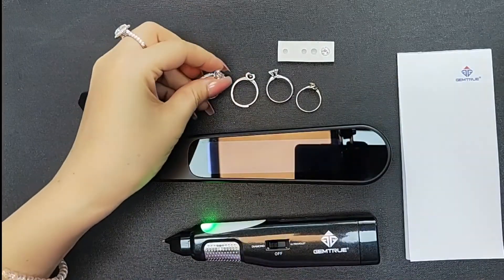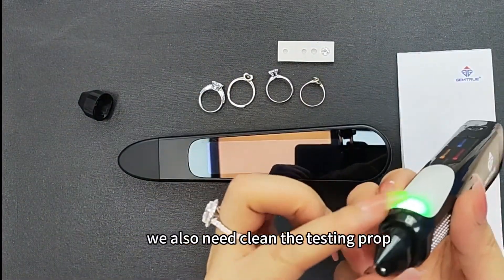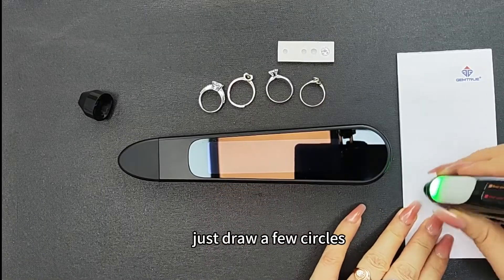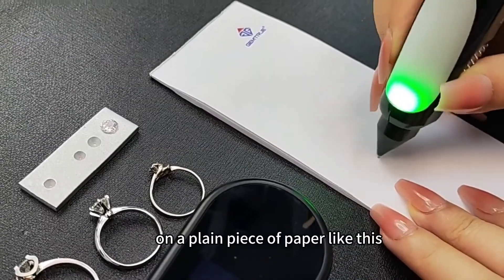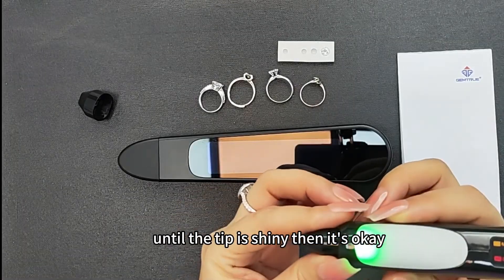Okay. Before we test, we also need to clean the testing probe. Just do a few circles on a plain piece of paper like this until the tip is shining. Then it's okay.